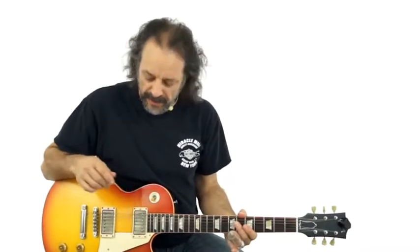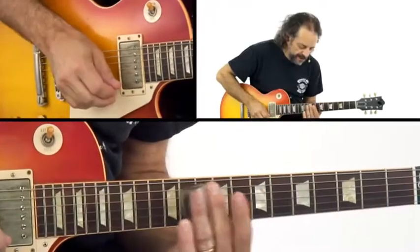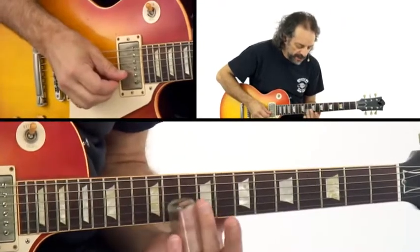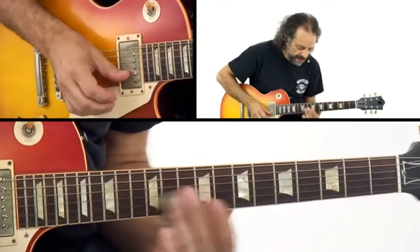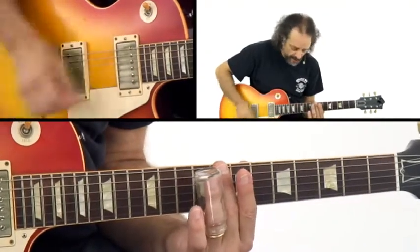I'm going to go over those licks I played in that Statesboro Blues type solo right now. So we're in D, that's at the 12th, 10th fret. So I started like that, and then I went up here.